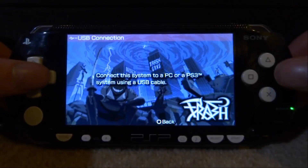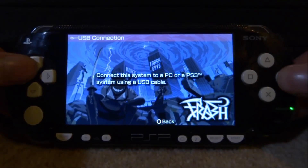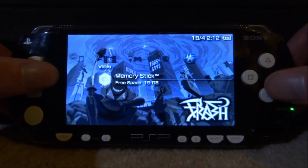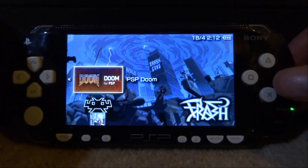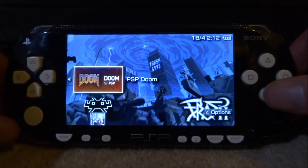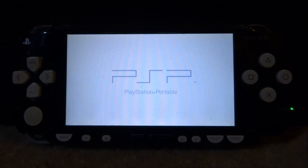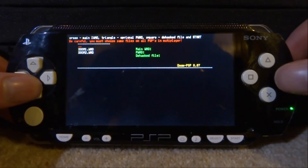Now we can go back onto our PSP and I'll show you guys what it's like. Once we're back, we can close out this message. We don't actually have to run any custom firmware to get Doom working. Close this, then go and find Doom on our memory stick — scroll over and down to the memory stick and it should come up. I haven't got custom firmware running and I can just open this up and it works perfectly fine. Obviously most people will have custom firmware installed anyway, but it's cool you can run it without it.